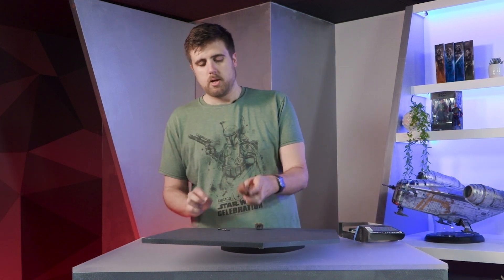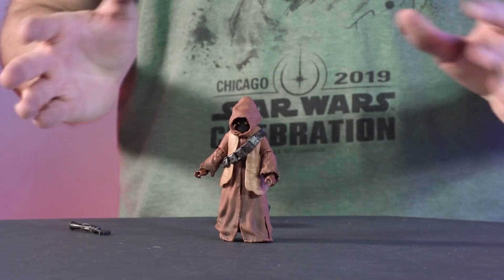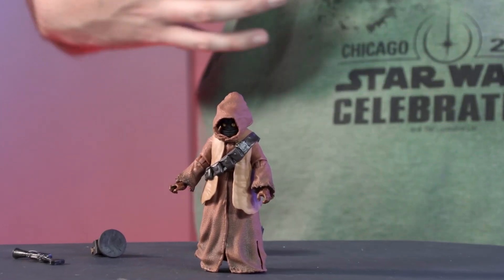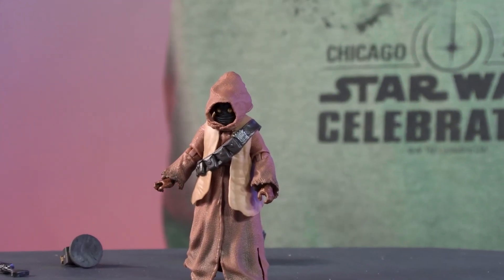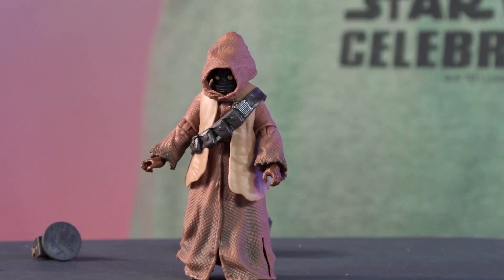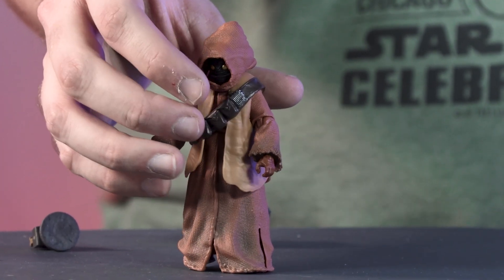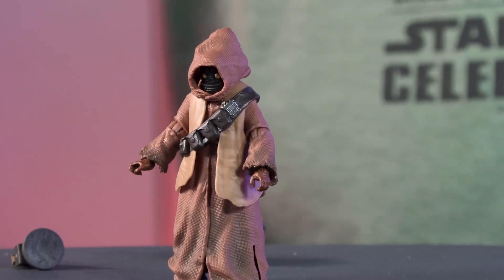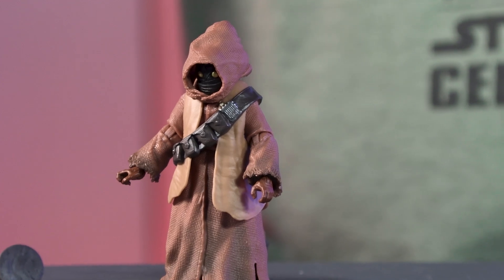One kind of cool detail of this character — on his bandolier, he obviously has this new vest, looking very dapper there. But on the upper side of his bandolier, he has this little translator, and just a nice visual storytelling element by even just having that little tech piece on his shoulder.